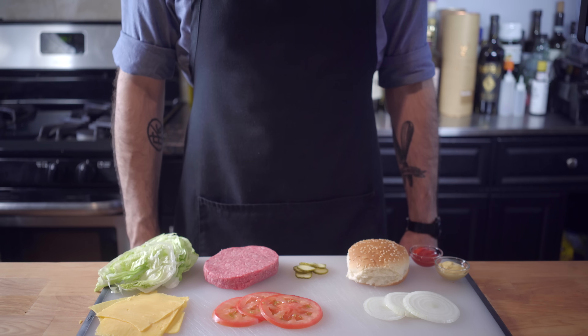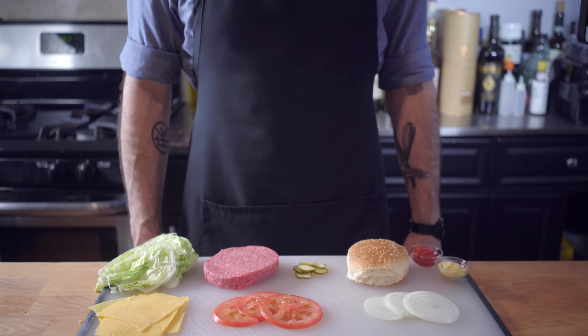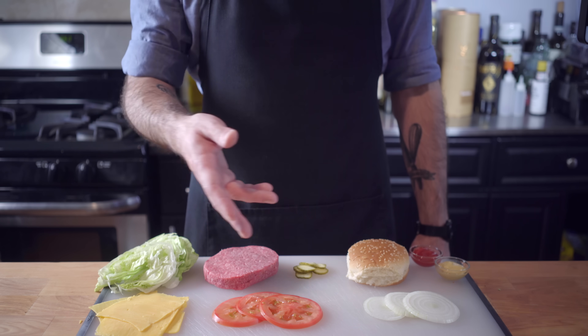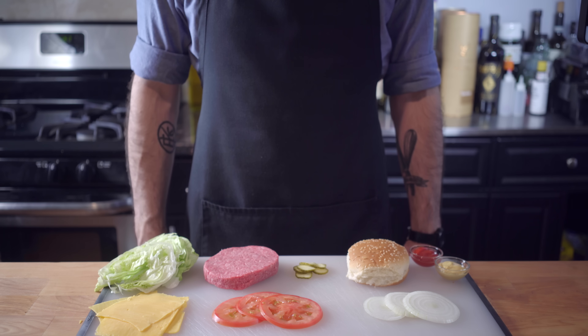It is time. As a thank you to everyone who helped make Binging with Babish my full-time job, it's time to finally make the all-time most requested dish on this show, the Krabby Patty. The ingredients of which are laid here before you, except, of course, the secret ingredient.